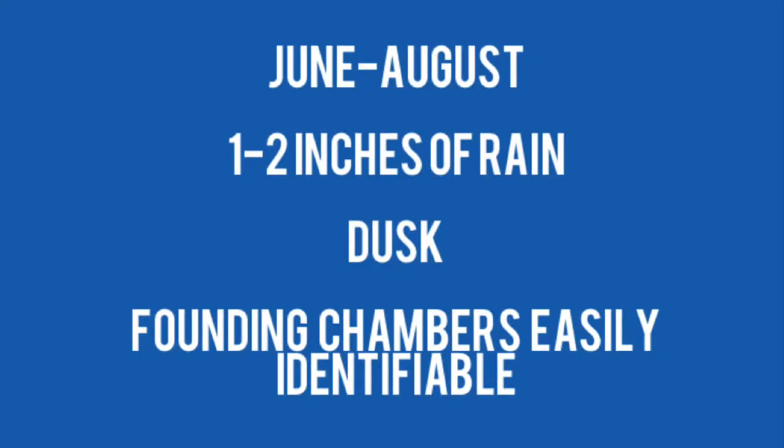Nuptial flights for this species start in June and go through August, depending on rain. Most of the time they need one to two inches of rain, and they will begin to fly at dusk. Also, the founding chambers are easily identifiable.